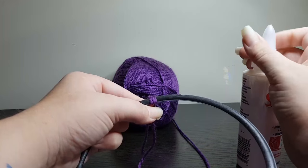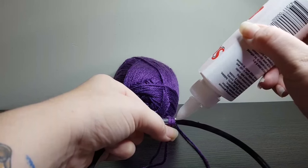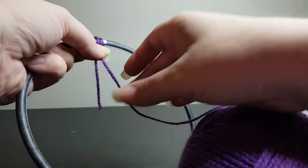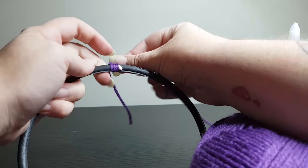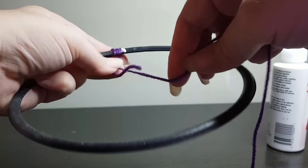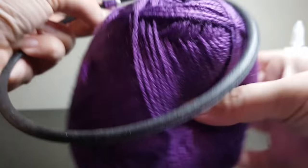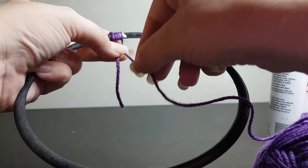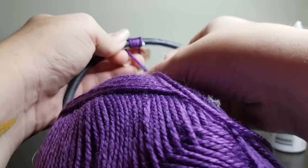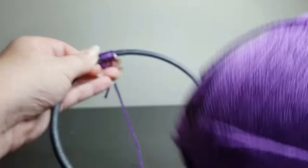Then we grab a tiny dab of our glue — tiny, tiny dab. A little bit too much glue is okay, it dries clear anyway. Now wrap it through again and cover it over. Because it dries clear, it really doesn't matter if it's a little bit messy — that's the best part about clear drying glue. So you just wrap your yarn nice and tightly together and keep wrapping until you get all the way around back to the beginning.